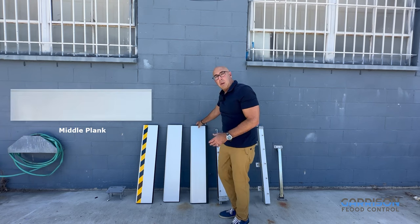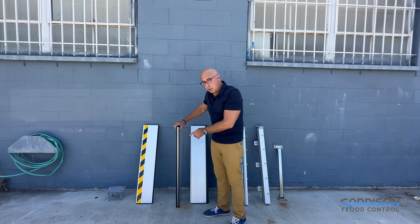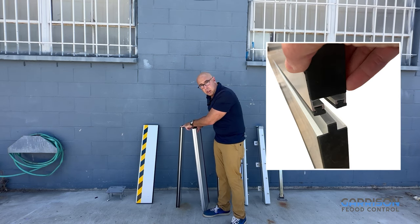The middle plank or middle flood log also has a series of seals. It features a tongue-and-groove design — these slot into each other and get sealed when they're pressed down by the top cap.